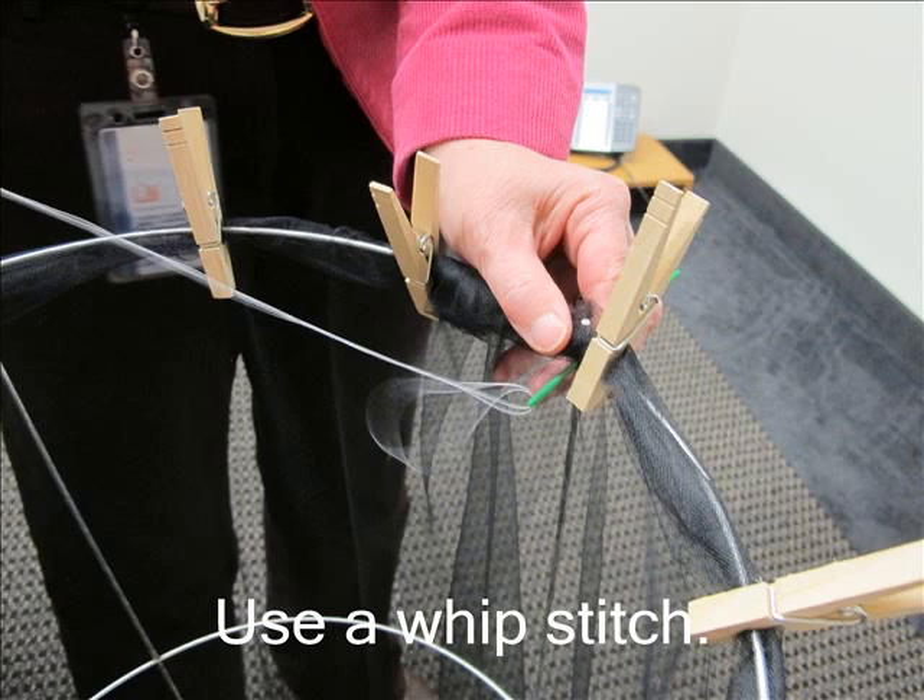The next step is to sew the fabric to the cage. For those of you who are familiar with sewing, we will use a whip stitch. To whip stitch, simply insert the needle into the fabric right below the rim. Pull the thread through, taking the needle around the rim and inserting it in the fabric again. The thread will wrap around the rim as you work your way around the cage.